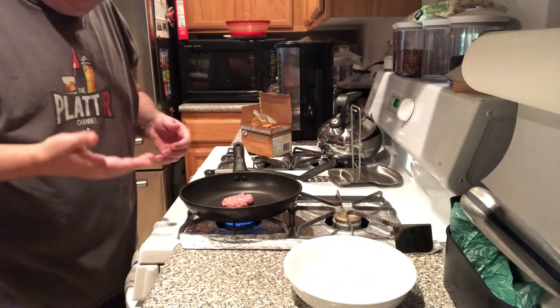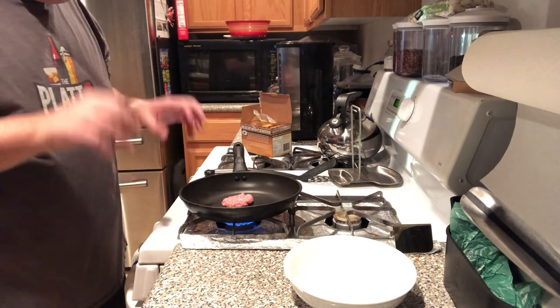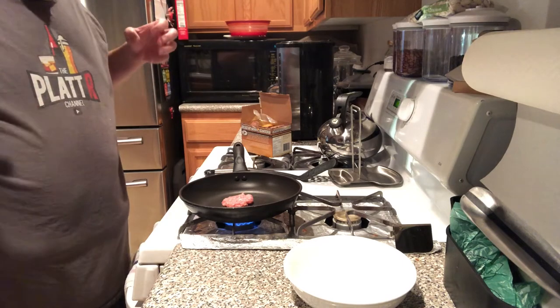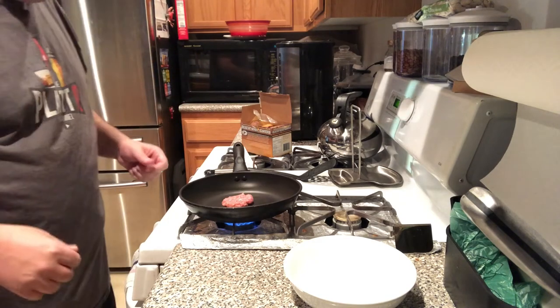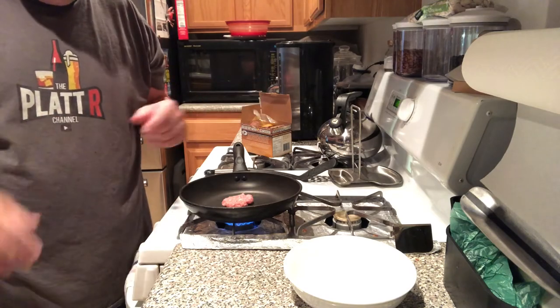Oh, listen to that. That is the sound of happiness. If you grew up like me, breakfast was a big deal and the smell and sound of sausage cooking in the morning just got your day going. So I'm going to cook this little piece, we'll come back to give her a try, and then wrap up.